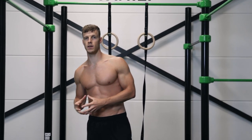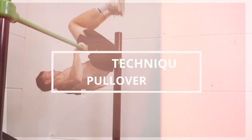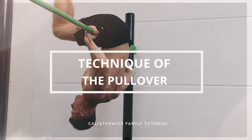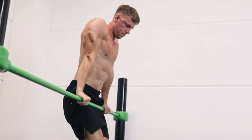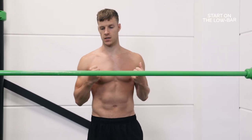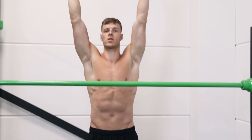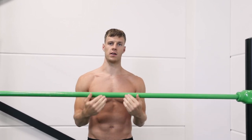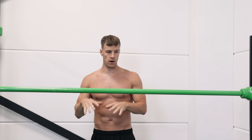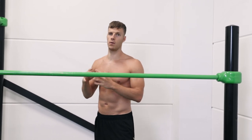First I'm gonna explain the technique, take you through several progressions, and then explain some exercises that benefit this move. We're gonna start with a low bar — this is an easier variation because you don't have to pull yourself up. With the low bar you begin with a bent arm, whereas with a high bar you begin with straight arms, so you have to pull yourself up and then get your hips over the bar.